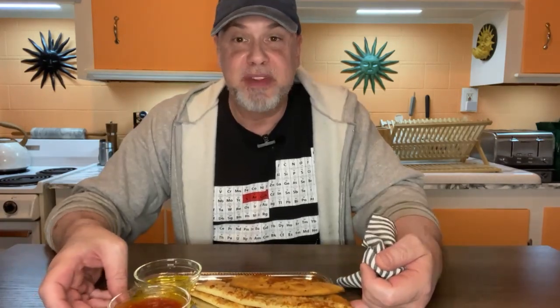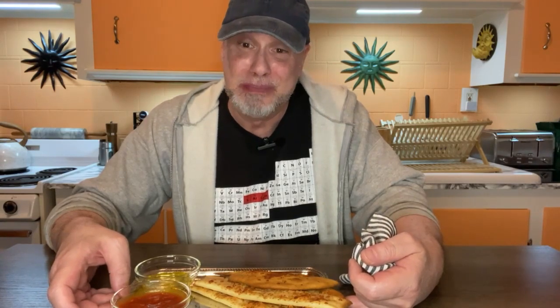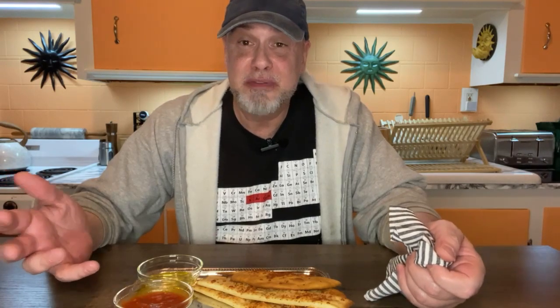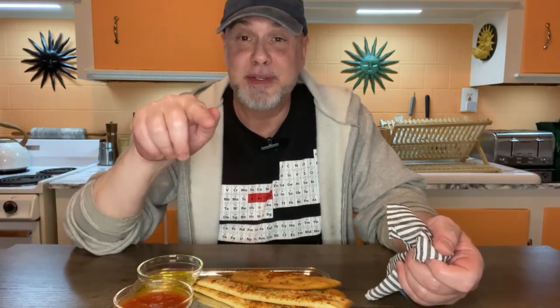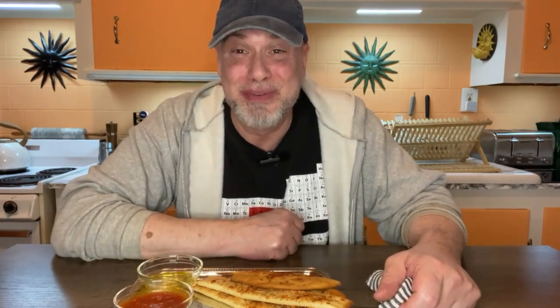Hey folks, that's it for today's video. I'm going to actually eat the rest of these — they are pretty good. I hope you liked today's video; if you did, please don't forget to like, comment, and subscribe, and if you have subscribed, hit the notification button so you don't miss any future videos from Carl's Place. Have a great day, guys — bye!